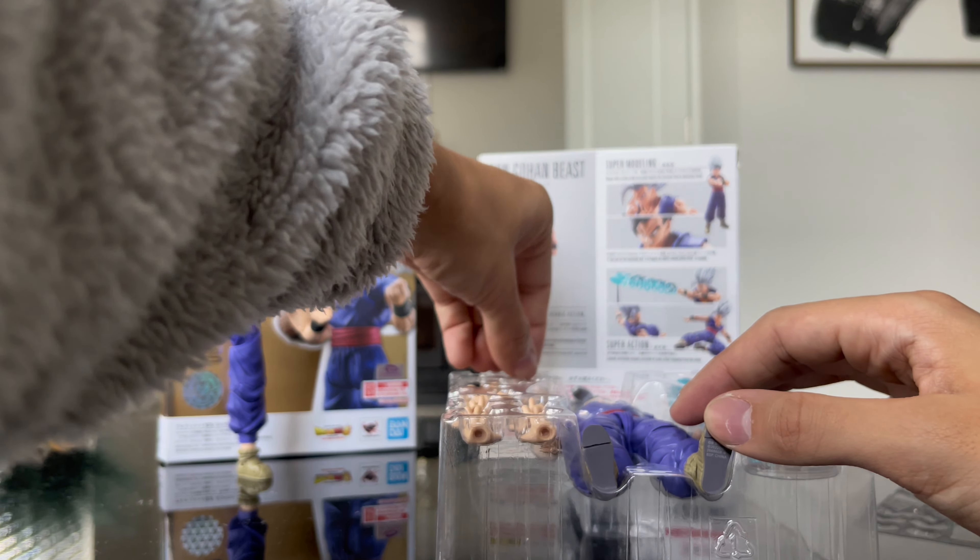Now he looks like Future Gohan Beast. His arm is not fixed, so we're just going to try the face plates real quick since I forgot to do that. I can't do any of the other reviews for the interchangeable arm and all that. You just attach the face to this and then put the whole thing on.